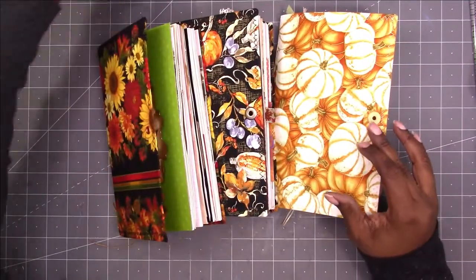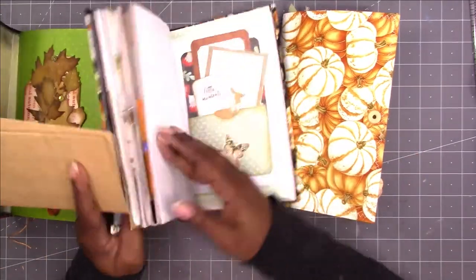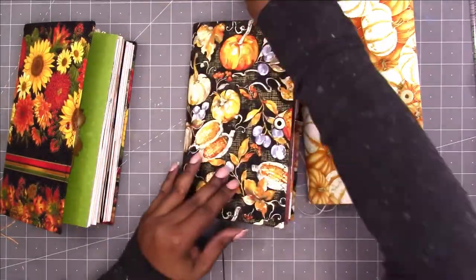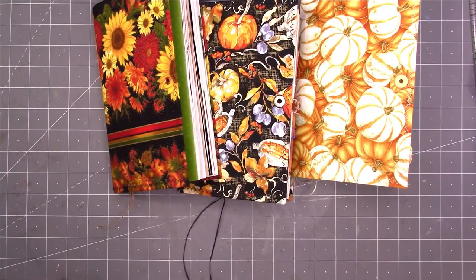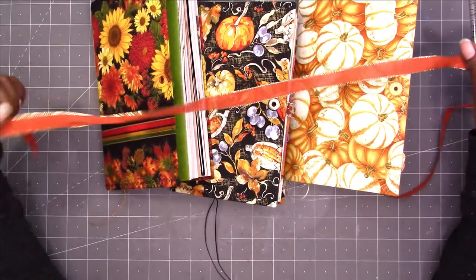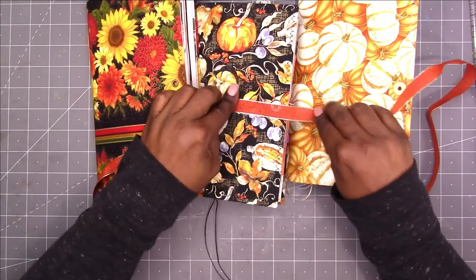I think I'm going to take these out because I can't think of anything that I want to do with them — then maybe I can use those to add some goodies in for whoever gets these journals. Okay, now I need to find some ribbons that will work with it. I had this ribbon that I was playing around with that I think would actually work with all three.